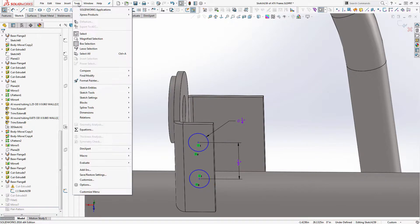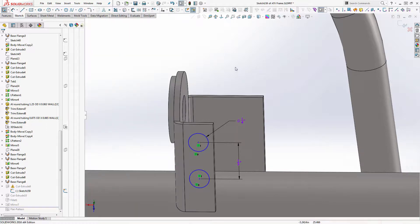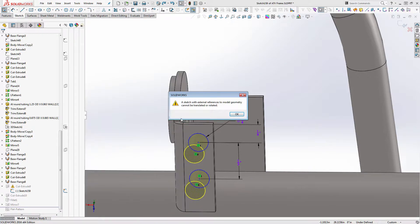What we're going to do is go under Tools > Sketch Tools, and there's a Modify command down here. I'll step back and show you what happens if I didn't remove those constraints first. If the sketch is still connected in some way, it'll give you a warning that says: 'A sketch with external references to model geometry cannot be translated or rotated.' That means I'm still connected to a part of the actual edge geometry.